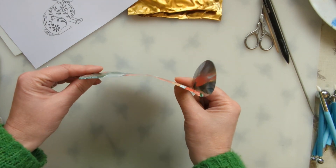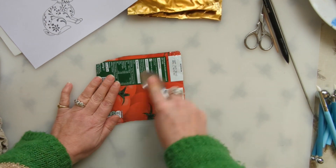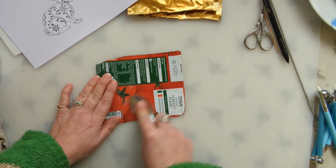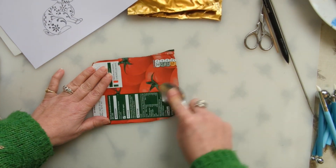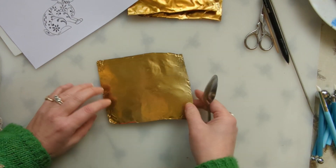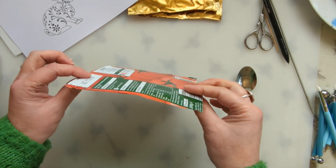You'll probably find that when you do that it warps the foil a bit, so just turn it over and go gently on the other side. Once more, gently — that way it's a little bit flatter than it was.